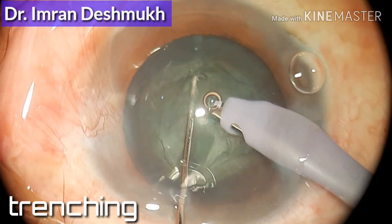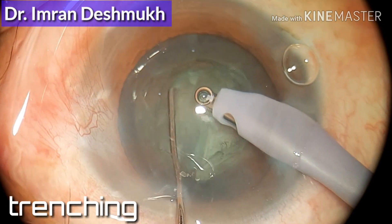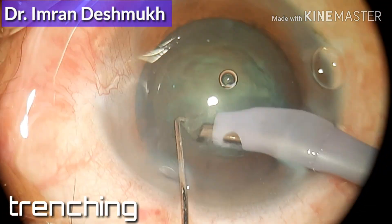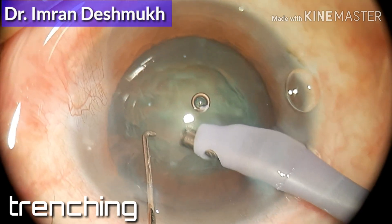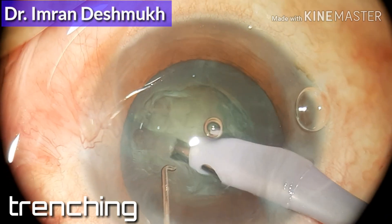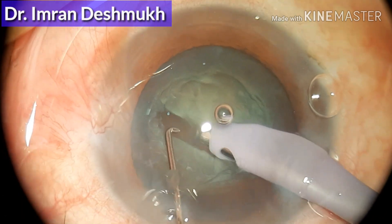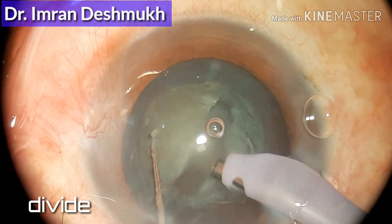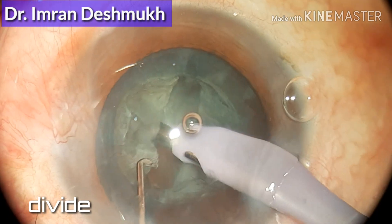I was a bit superficial, so I rotated the nucleus. After rotating the nucleus, I started trenching the other half — I've already trenched one half and now I'm going to trench the other half. Go a bit deep and start trenching; I could see the red glow now. Put both your instruments inside and move in an outward and upward direction so you can crack the nucleus.